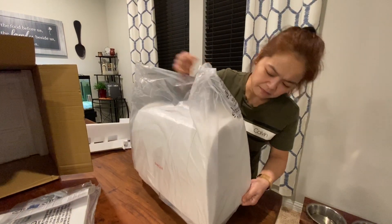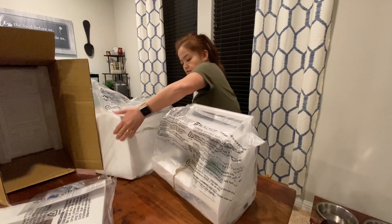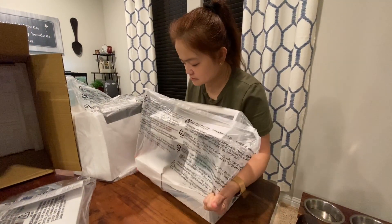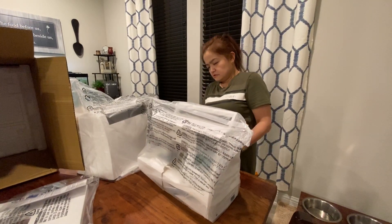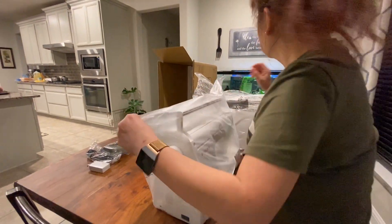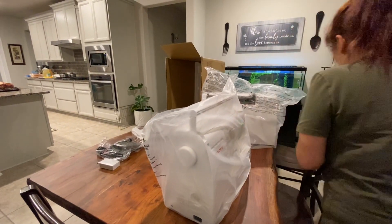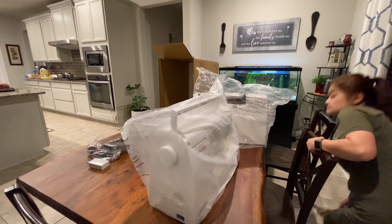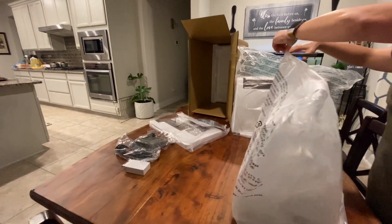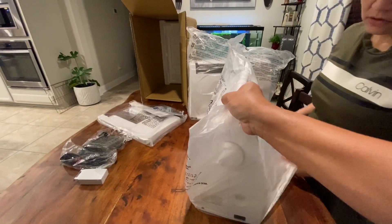That's a rubber piece. What do you think — is it more like a night case like other sewing machines have? Oh, that's the case! Oh, it's good. I think the bottom is open — yep, it is open.